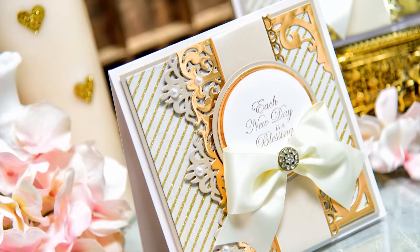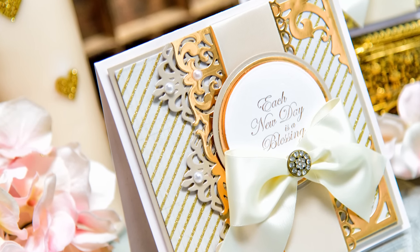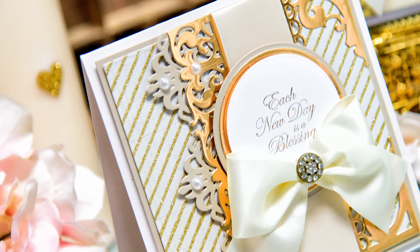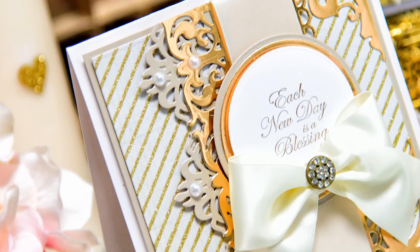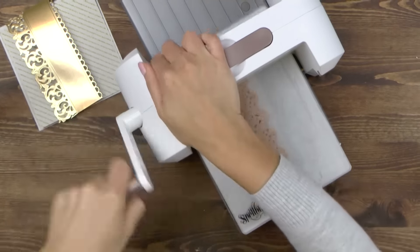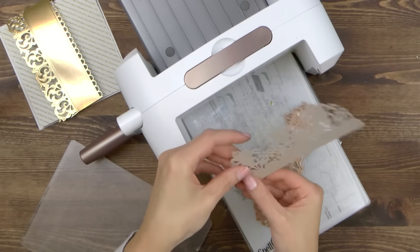If you have trouble leaving the right amount of space for the ribbon, you can die cut two borders individually and then just layer one over the other and adjust the width and the space you need for the ribbon. I also want to die cut another border, and for this one I'm using grey paper — I'm not embossing this one, I'm simply cutting it.